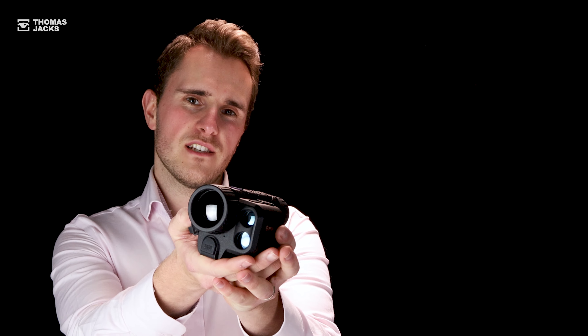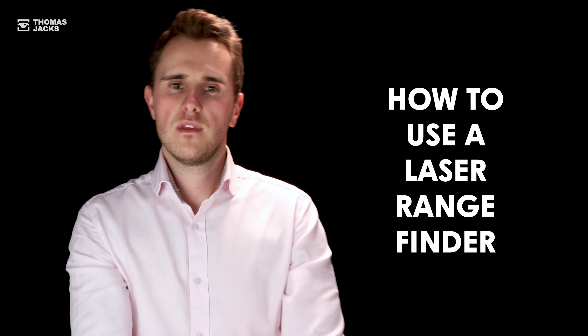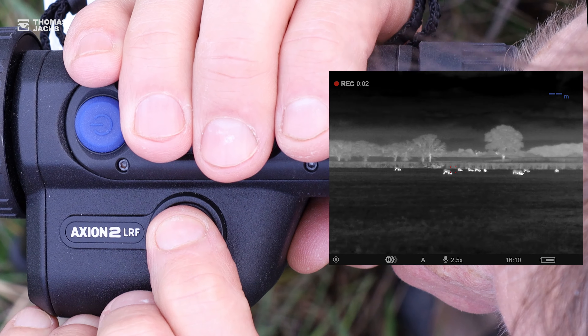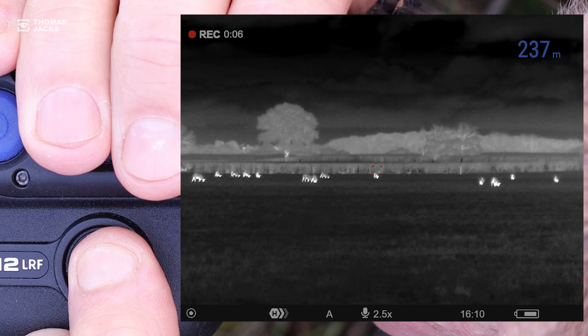If you have a Pulsar with a laser rangefinder, here's my one minute guide to your LRF. You'll quickly discover it's easy to find an object's distance with a quick tap of the LRF button. Position the target over the animal or anything near it and there's the distance to within a meter.